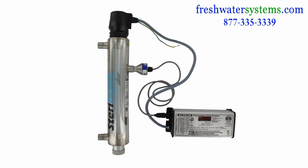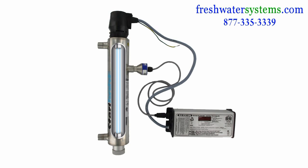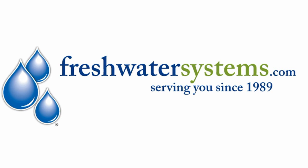The Sterilume EX Ultraviolet Lamp can maintain its maximum intensity for 9,000 hours or a period of one year. Find out more about UV disinfection systems at freshwatersystems.com.